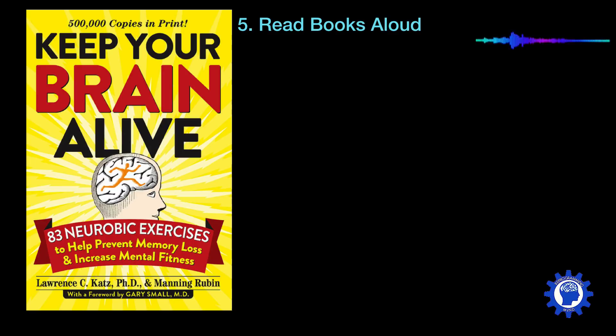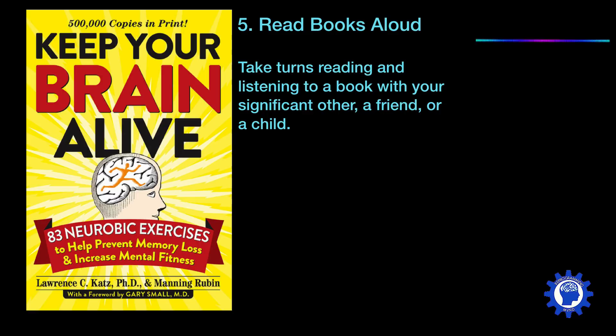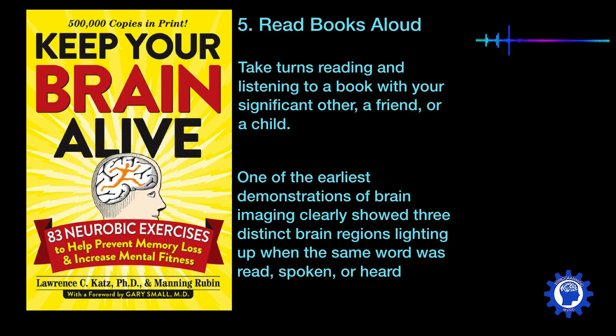Number five is to read books aloud. You can do this by taking turns reading and listening to a book with your significant other, a friend, or a child. One of the earliest demonstrations of brain imaging clearly showed three distinct brain regions lighting up and engaging with blood flow when the same word was either read, spoken, or heard.